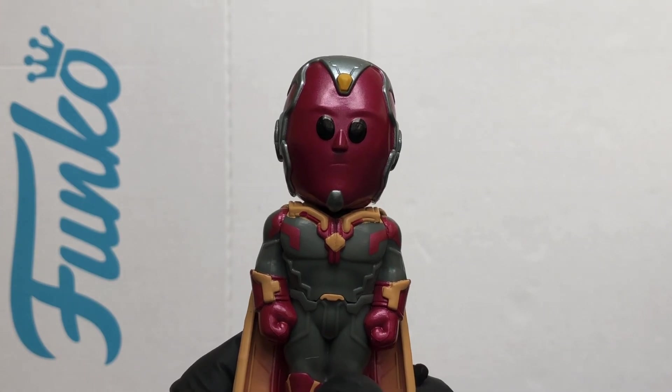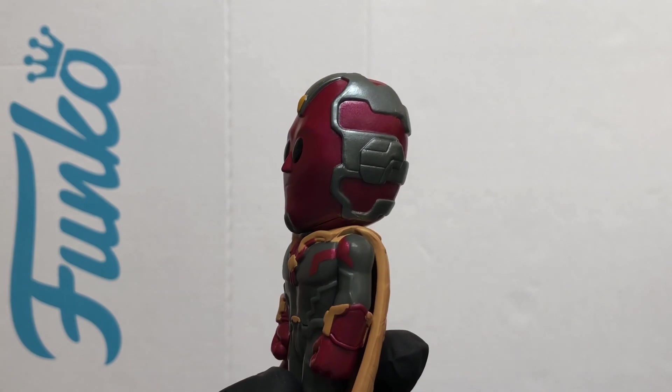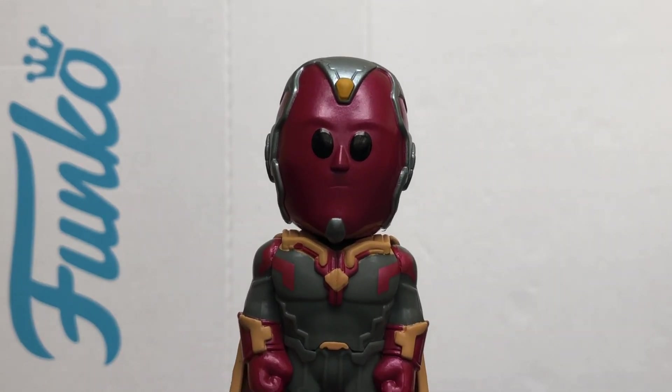Well, that's a look at Vision — another great Marvel Funko Soda. Loving the look of this one. Thanks for watching and stay safe out there.